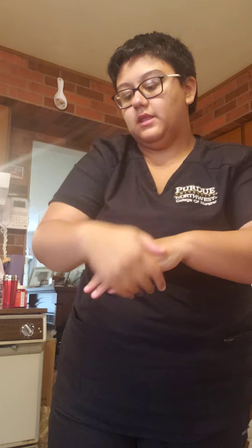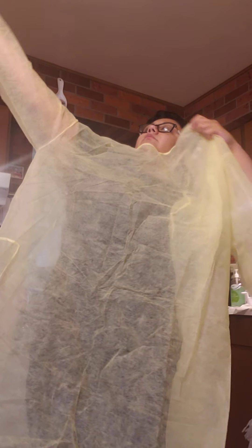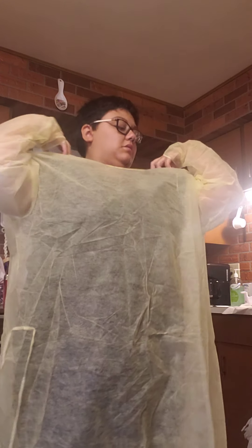Next I'm going to sanitize my hands. And then I'm going to put on my clean gown. I'm going to tie it in the front.